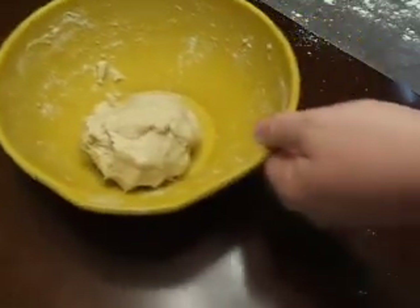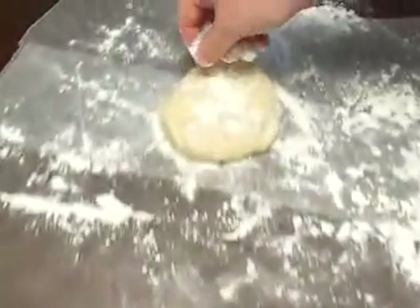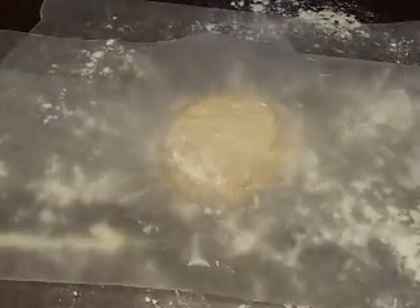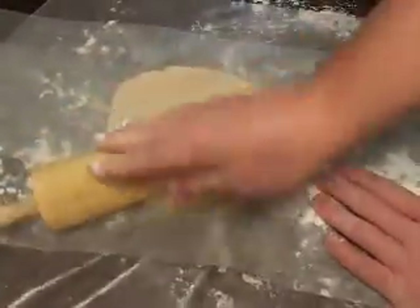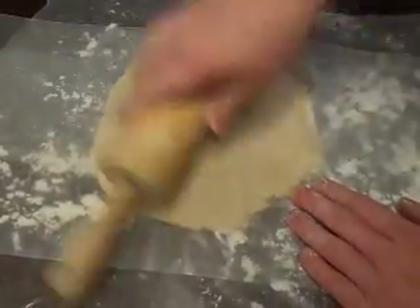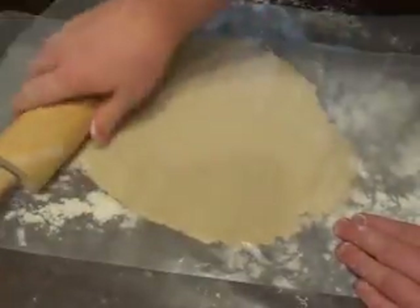Then add the second layer of wax paper to sandwich the dough in between. Take your rolling pin and simply start rolling out your dough. You want to make sure it's fairly thin, because you don't want your pie crust super thick — get it nice and thin.